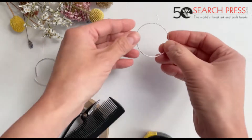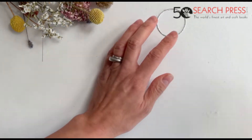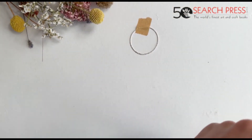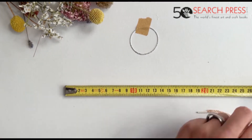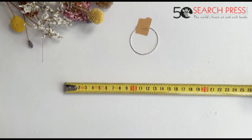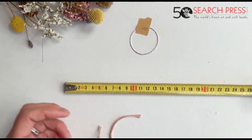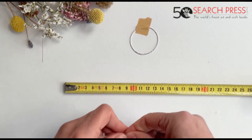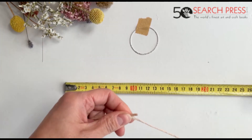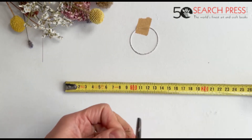We're going to start by fixing one of our earrings loops on our table with a piece of masking tape. Then what we're going to do is cut our strings 15 centimetres long, and what we need is four of them.